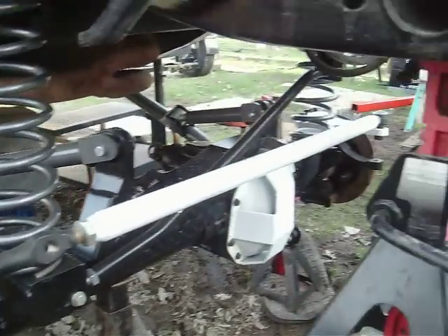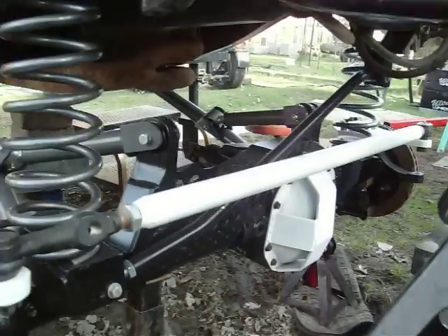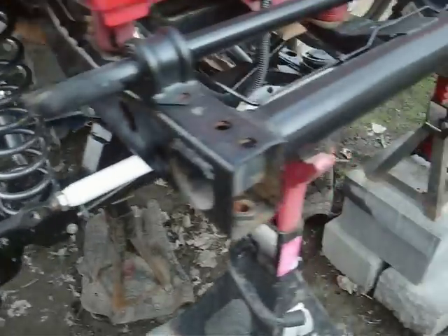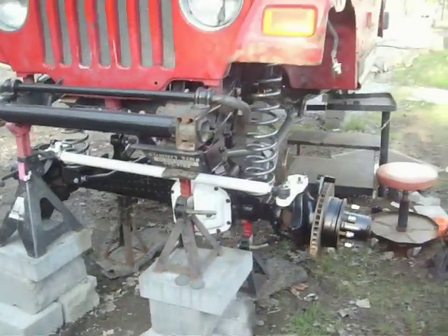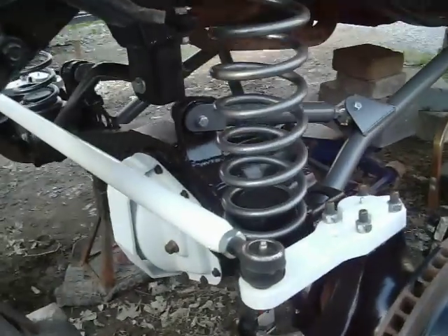High steers painted, tie rods painted, track bar in, coils in. I have to set my track bar. There it is. So the front's all in.